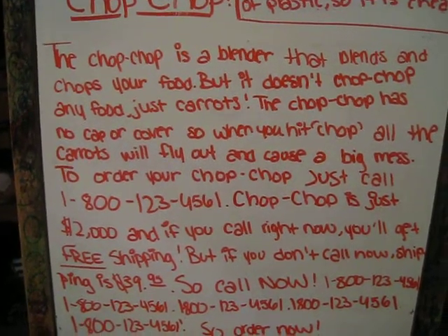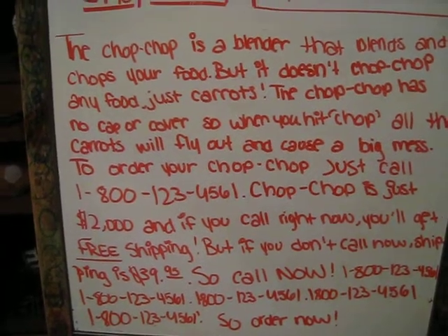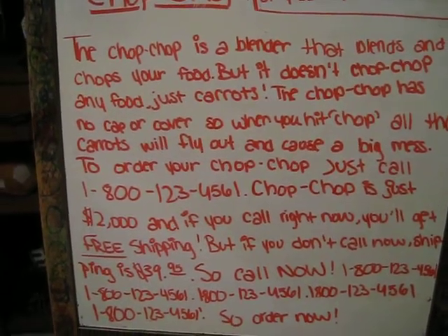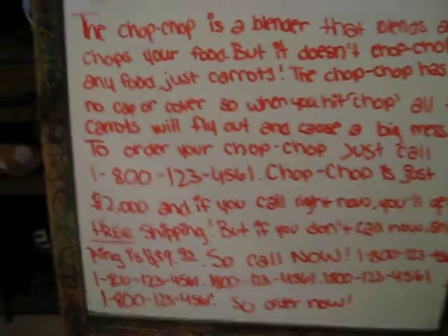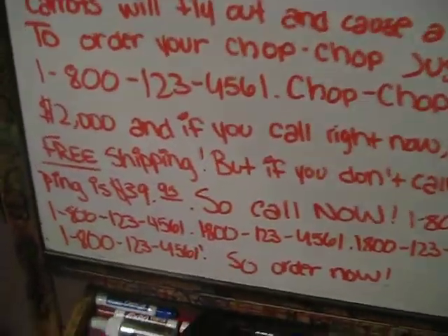To order your Chop Chop, just call 1-800-123-4561. Chop Chop is just $2,000, and if you call right now, you'll get free shipping. But if you don't call now, shipping is $39.95.